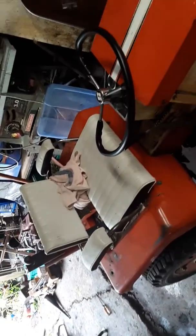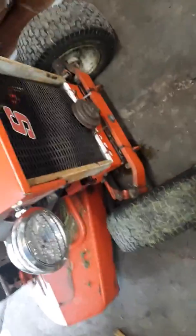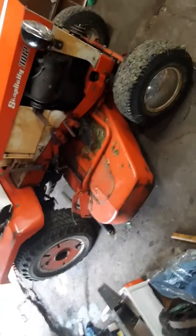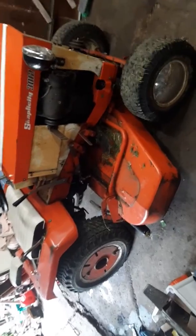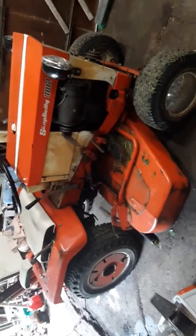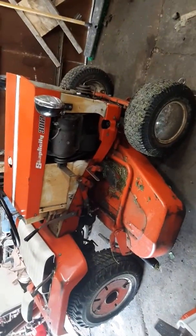From what I was told, this seat was off of another kind of tractor which is basically the same exact tractor but instead of being a Simplicity it's Allis-Chalmers — another company that for a short time bought these things and put their own names on them.